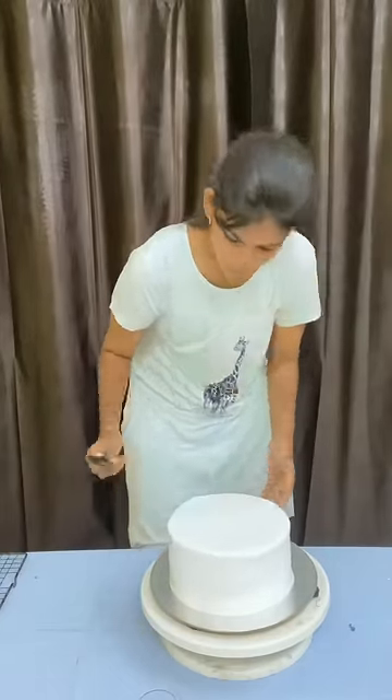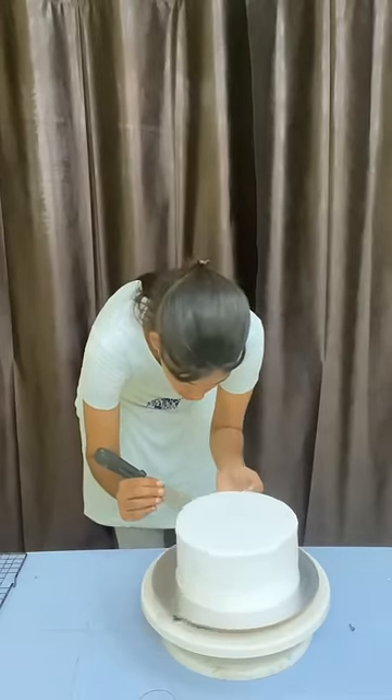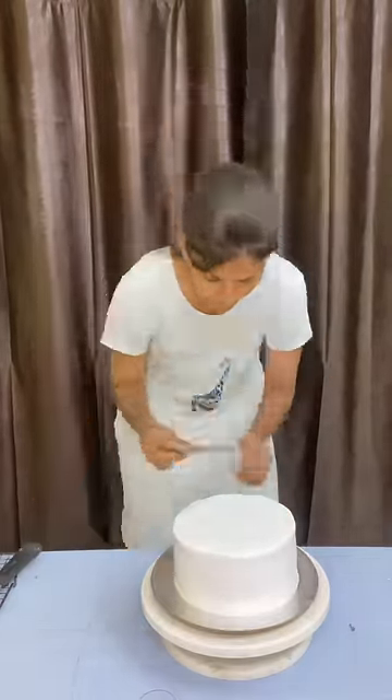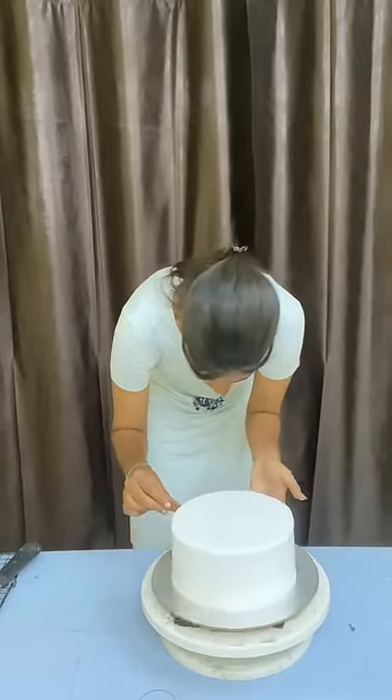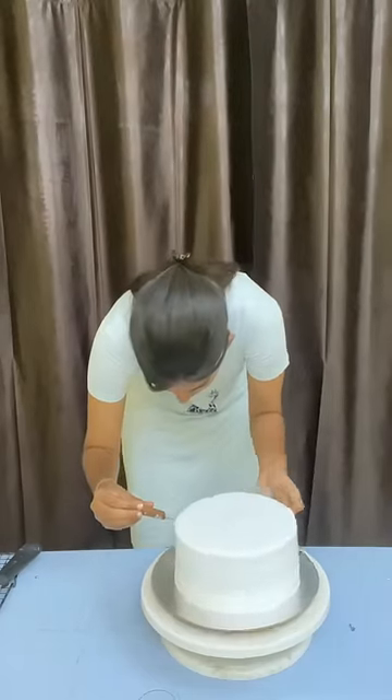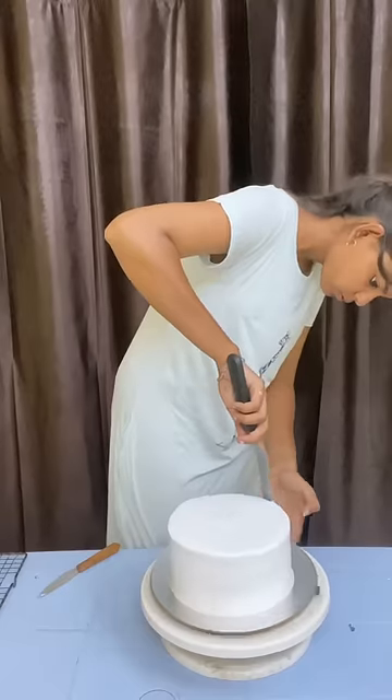Then we will use the icing knife. The thin icing knife is very good. I told you the first time to finish with the icing knife.